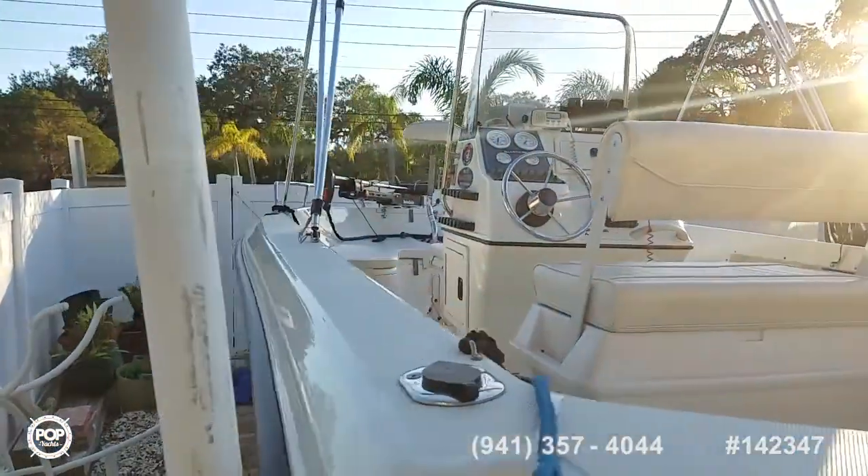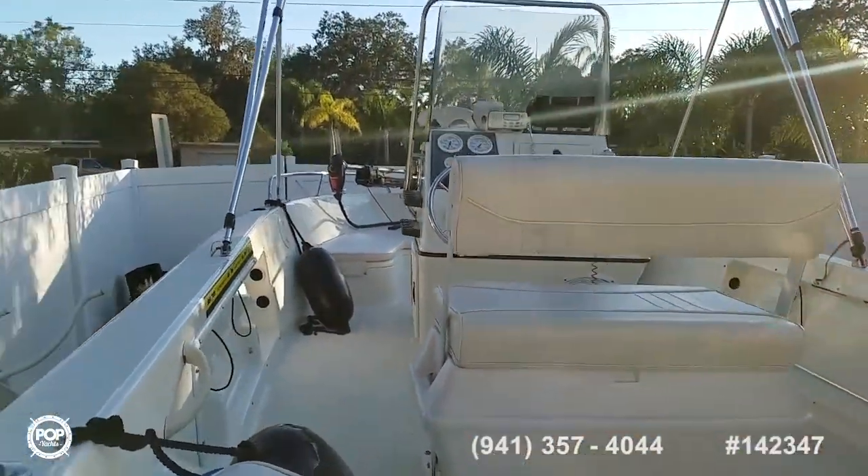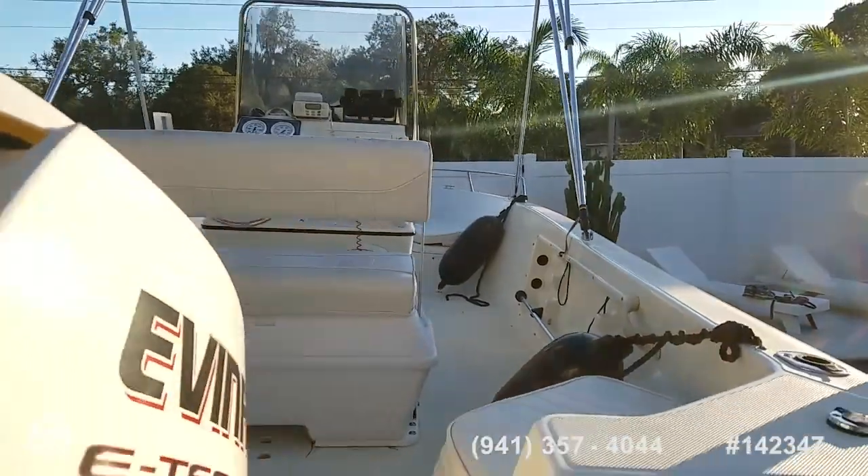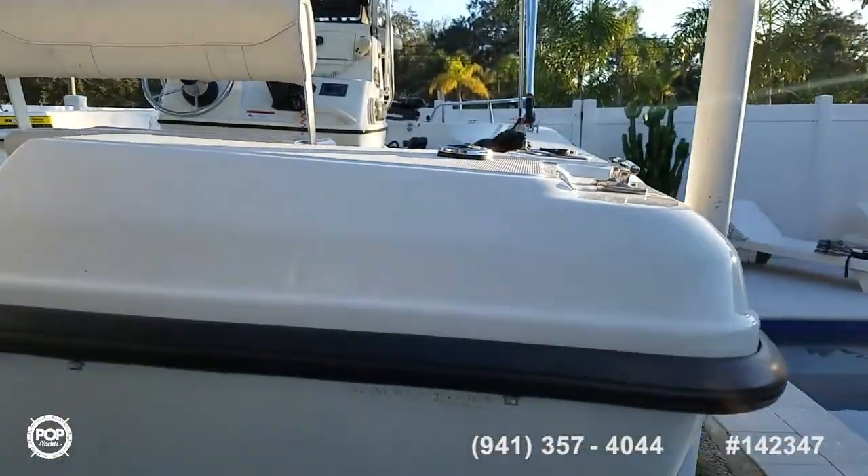These came out of the same factory that Hyder Sports do. It was originally a freshwater boat in Indiana, brought down to Florida this past summer.